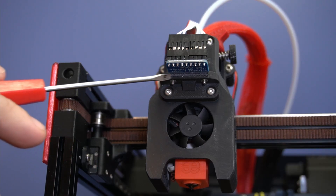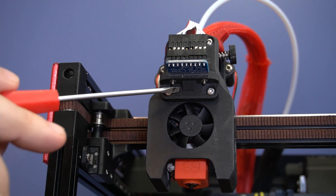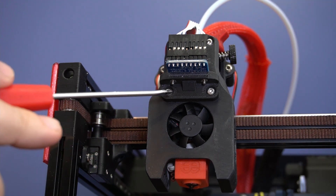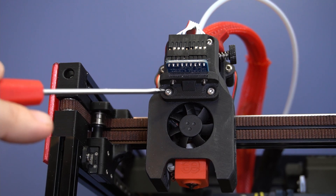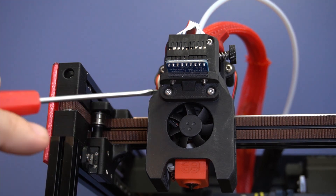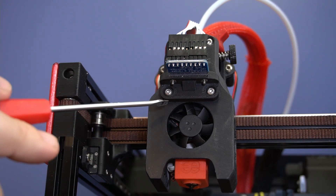Okay guys, there's the bracket right here. It mounts onto your afterburner by removing its existing screws. They're 35mm M3s, so you can just replace them with 40mm M3s. It's a standard size, so it fits it beautifully.